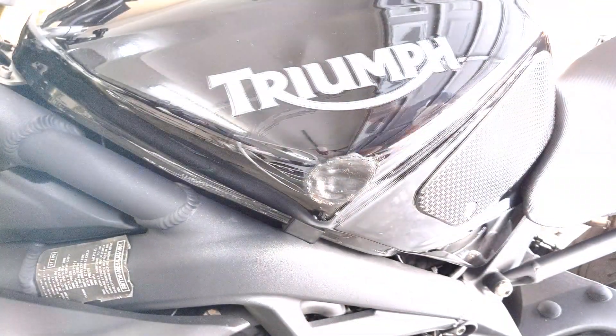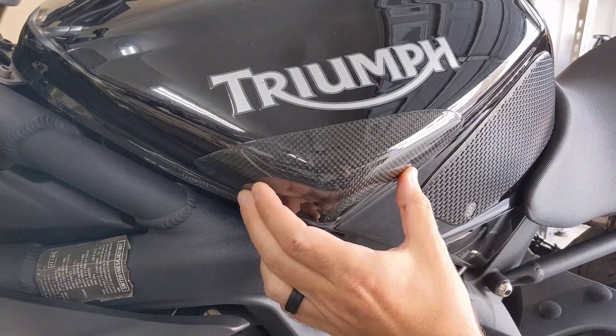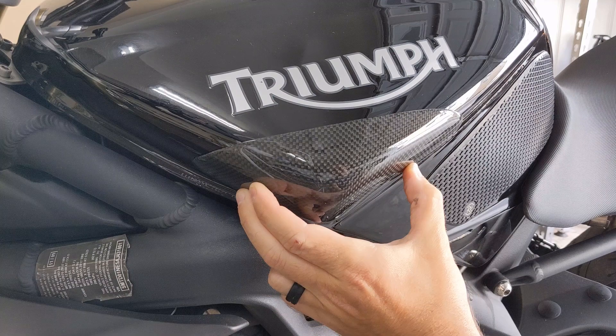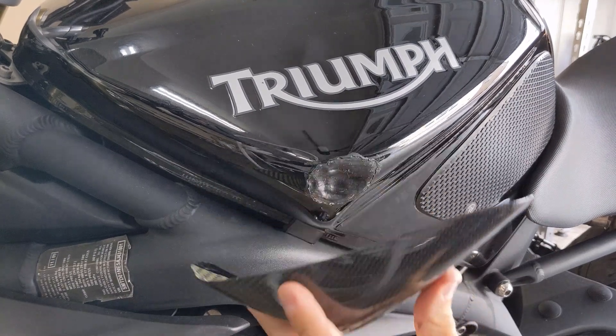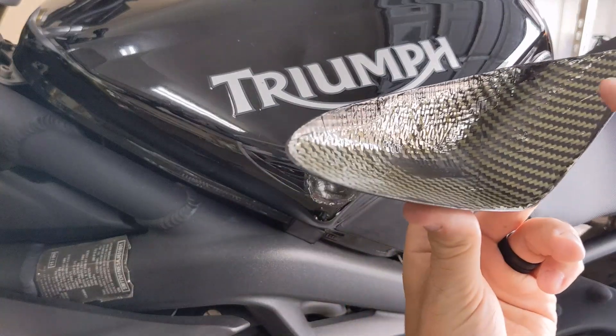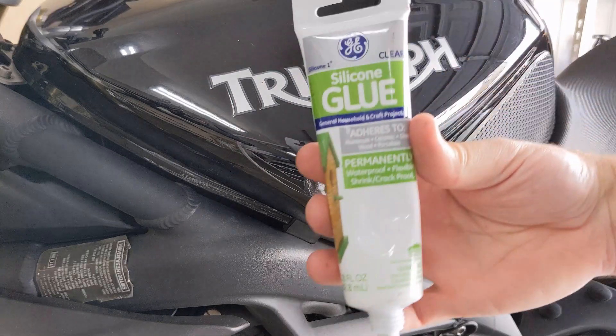Now that it's clean, the next step is to position the slider right where it's going to go and get an eye for it — right in the corner right there. Once you do that, we're going to put some silicone glue on the inside.